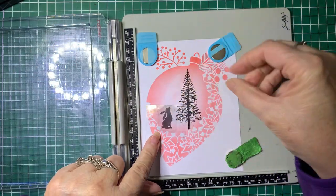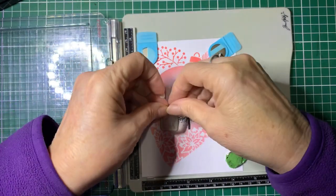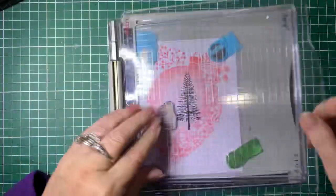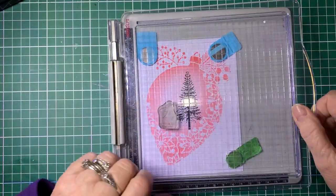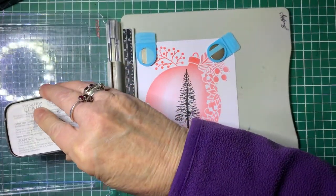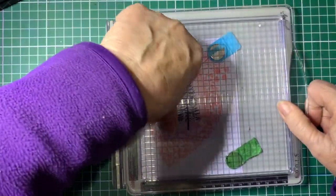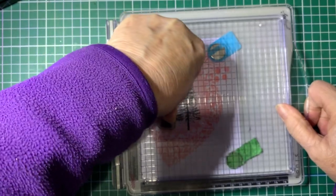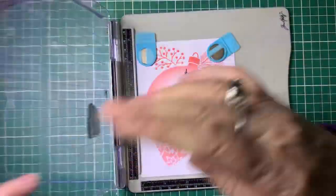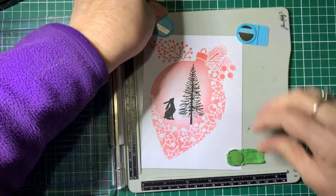We'll do him about there so he can be looking up at the tree. We'll sit him there and ink him up. I think this is probably one of my most used stamps - little Pippin, he's so cute. There we go - how easy is that!